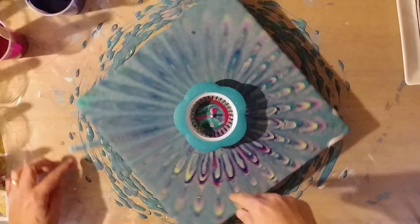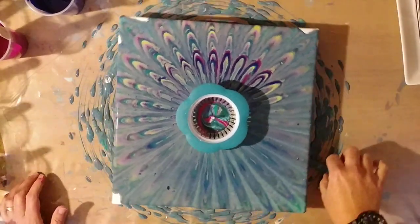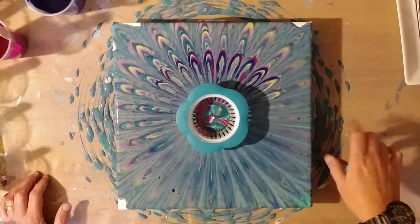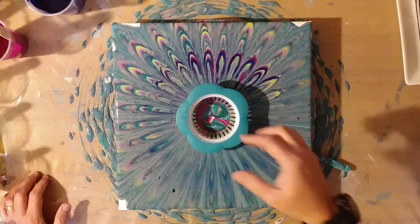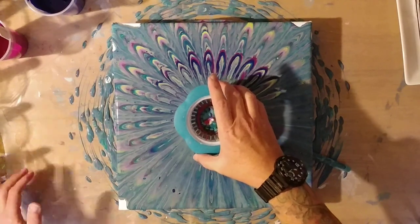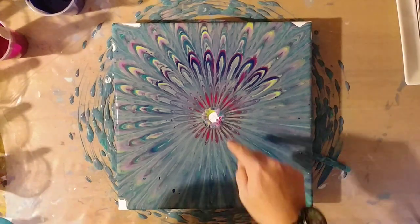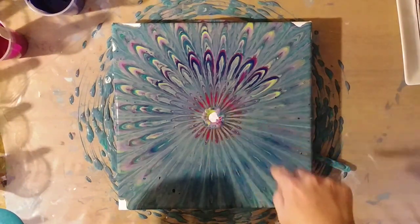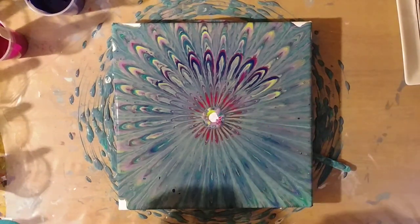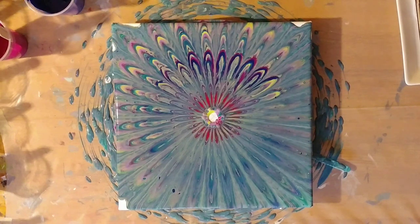This side looks cool but that side looks really boring. I don't know where to go from there. We're going to pick this up and see if we can not drip it. That's cool but that right there is really not. I'm not sure — we could get a syringe and suck it up. I'm going to put my little sink strainer in the bucket there.